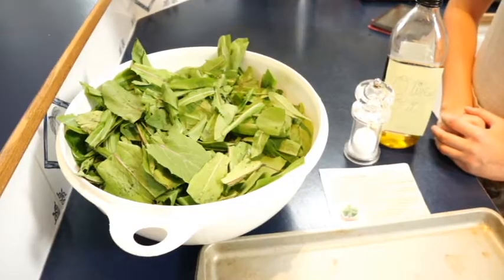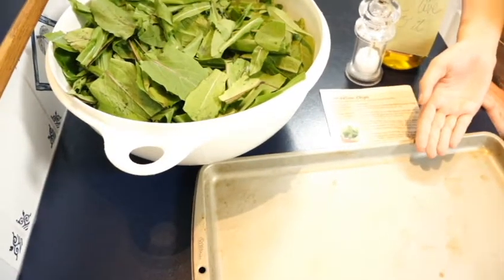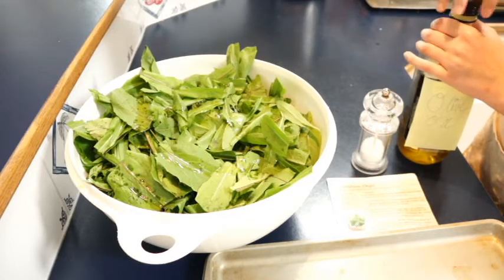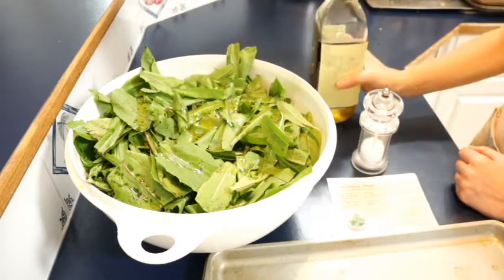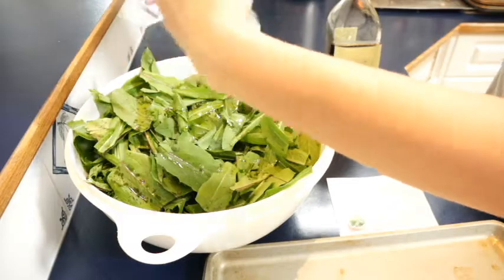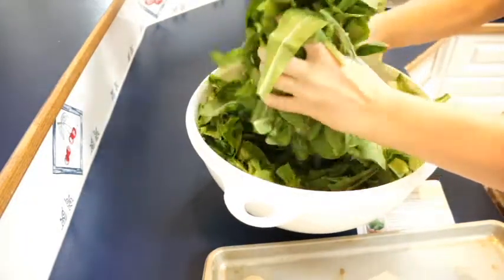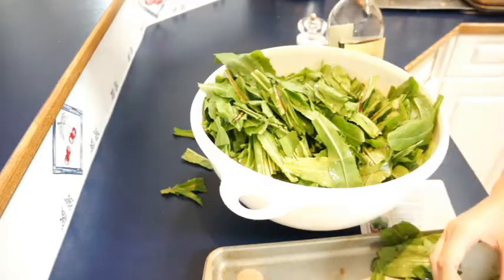To make dandelion chips, you'll need dandelion greens, salt, olive oil, a cookie tray, and the oven heated to 200 degrees Fahrenheit. The first step is to drizzle dandelion greens in olive oil — approximately one tablespoon of olive oil per bunch of dandelion greens. Next, season with your choice of seasoning or salt. Then mix all of the dandelion greens together and place them on the tray, spread out in a thin layer.